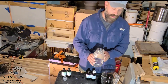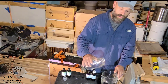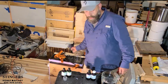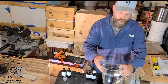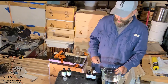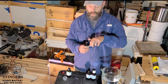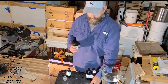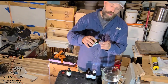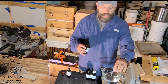You just pour it into a blender. Do not use a nice blender — go get a thrift store blender or something, or buy one that is just going to be for the honeybees. The extracts are strong and they will eat up the plastic in it.